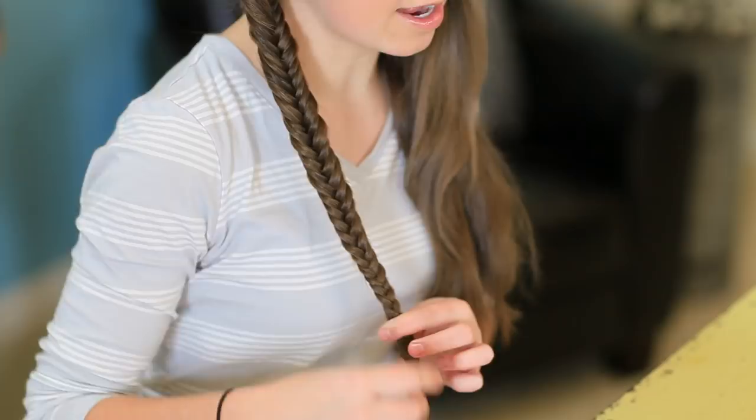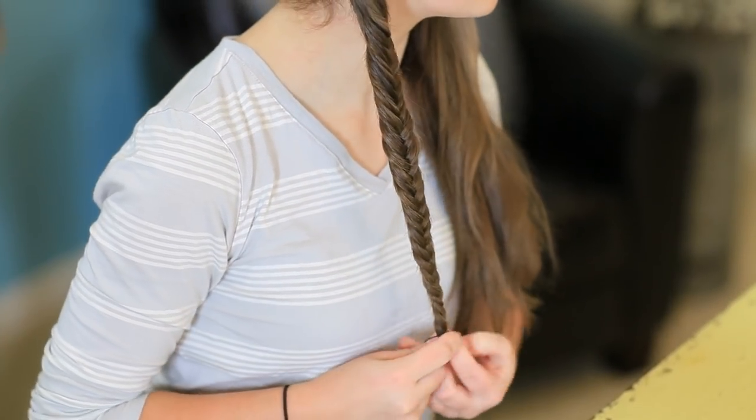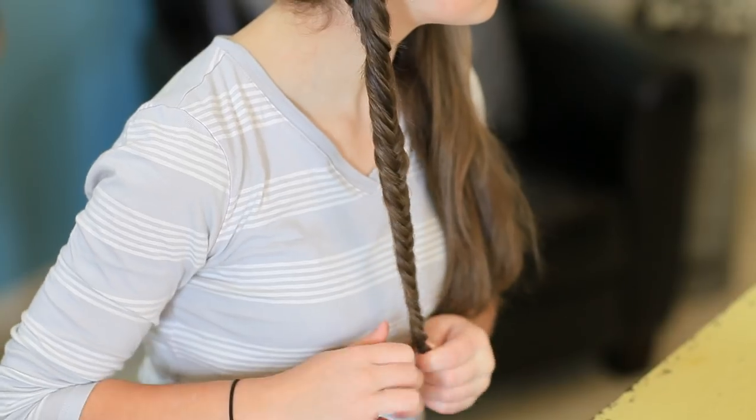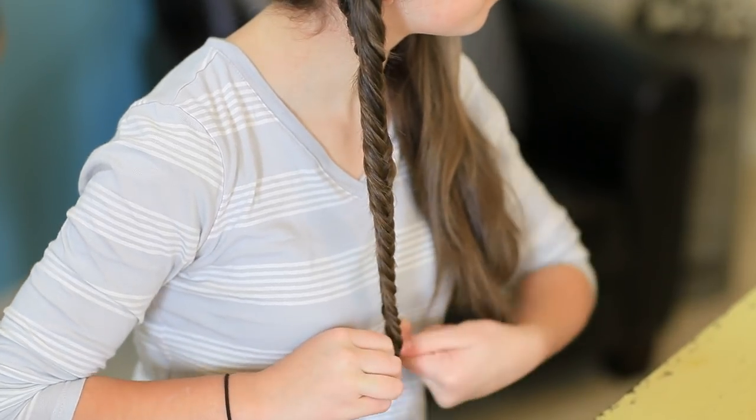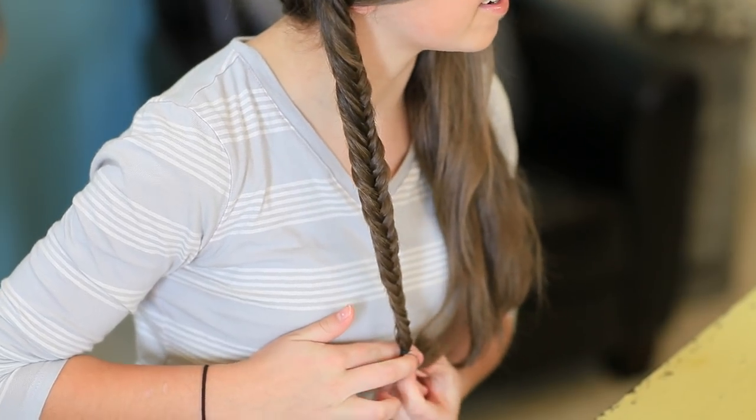Once you reach the end of your braid, I'm just going to take a small rubber band and rubber band the end so it'll stay in. And then we'll start our next fishtail.